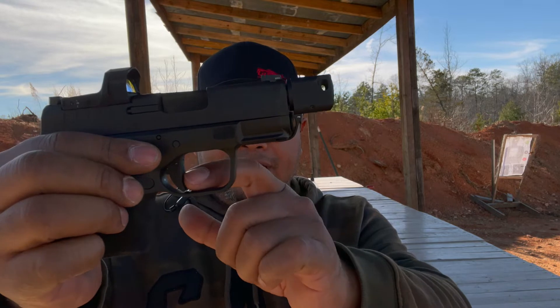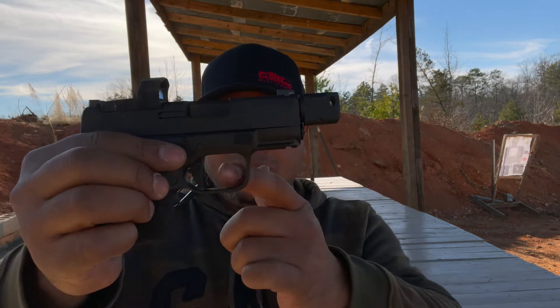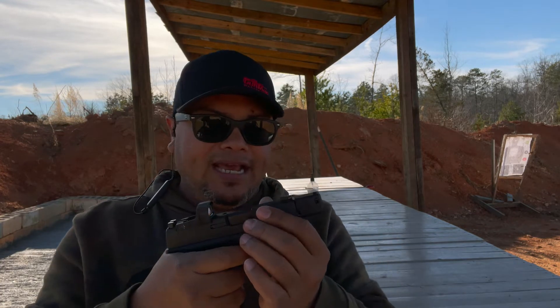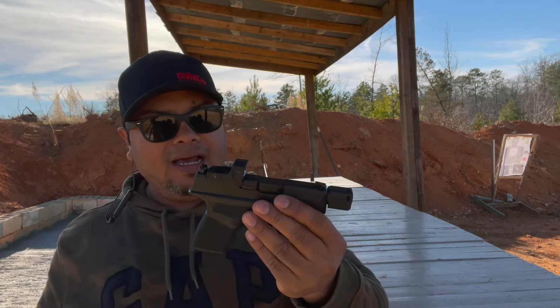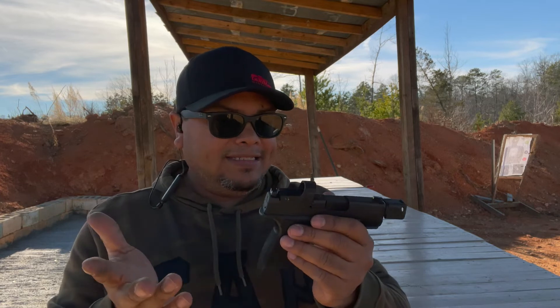The trigger does function just fine. It does have a little safety lever that you have to press to get it to fire. It has kind of an almost flat trigger, which is very nice — I really like that. Nine millimeter. Let's take some shots and see what I think about it.